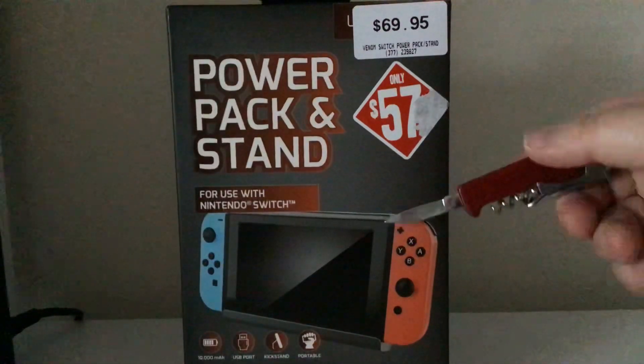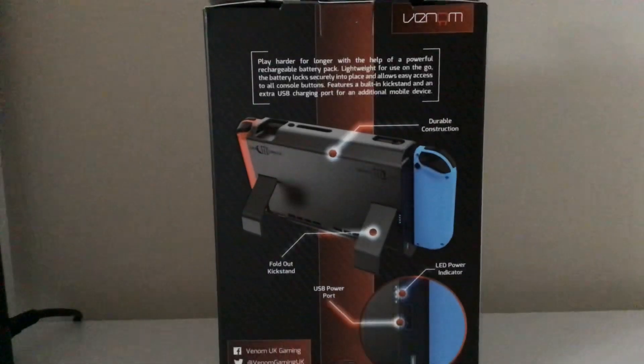If it actually starts dying, I'll just put it into this. Now this is the Venom power pack. On the back here it says: 'Play out for longer with the help of a powerful battery pack, lightweight for use on the go, battery locks securely into place and allows easy access to the console buttons, features a built-in kickstand' — as you can see right here.